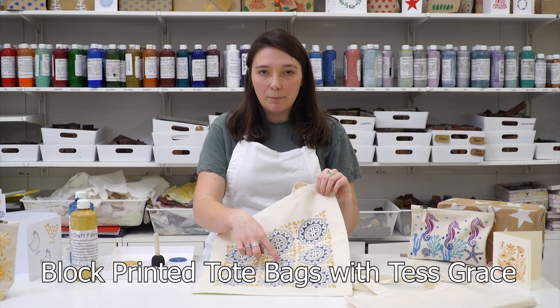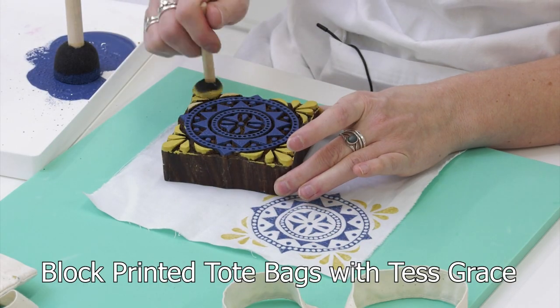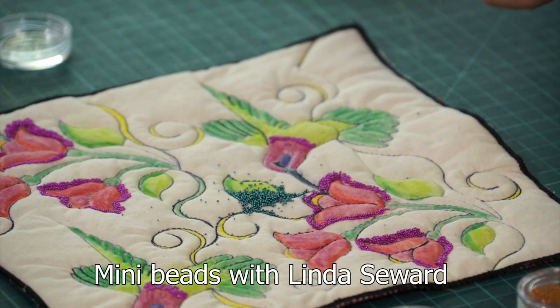Tess Grace from the Arty Crafty Place returns this month with a new block printing workshop to create these lovely tote bags. And Linda Seward is also back with us as she shows us how to use these mini beads to great effect.